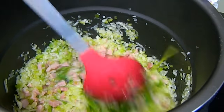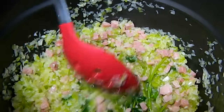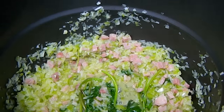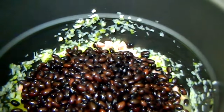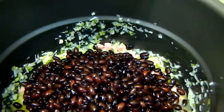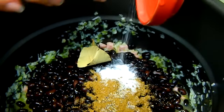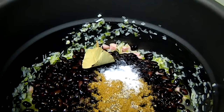Now all the onions and veggies are nice and translucent. We're going to add the black beans, which I've already drained, then all our yummy spices, and three cups of water.